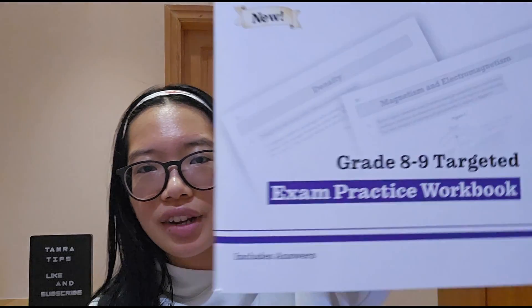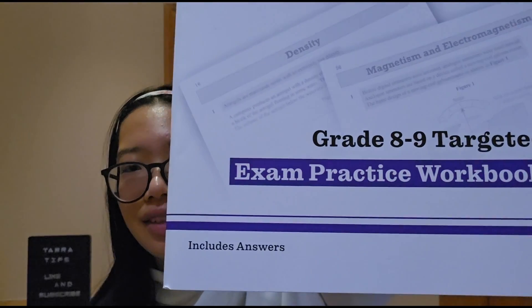Once you've done all the past papers, you can also get a grade 8–9 targeted workbook if you want — it gives you more practice exam questions. Make sure you get the right exam board. Again, I would not write on the workbook itself; write on separate paper so you can reuse it. If you're not sure on a question and don't get it from the answer, take it to your teacher and ask them to explain it. This is really good if you're aiming for those top grades, grade 8 to 9.